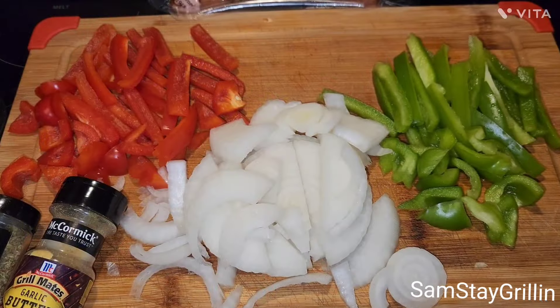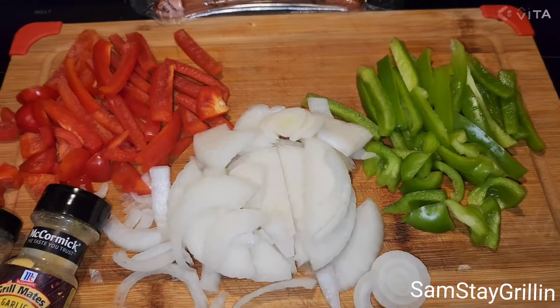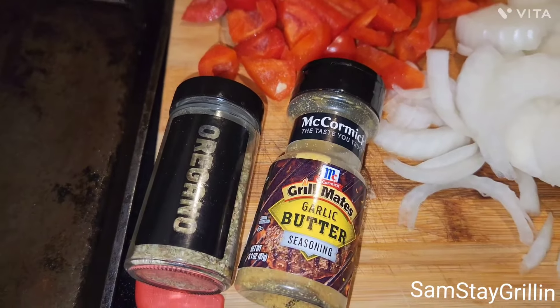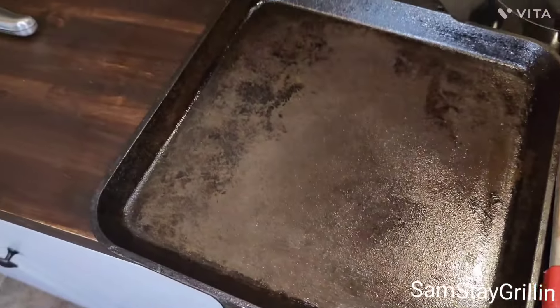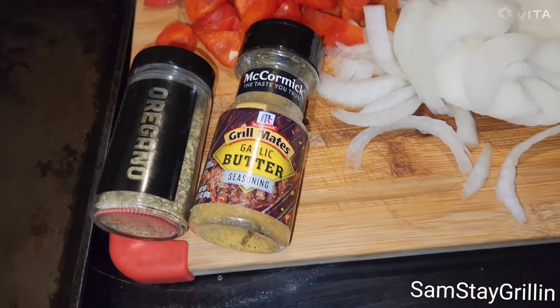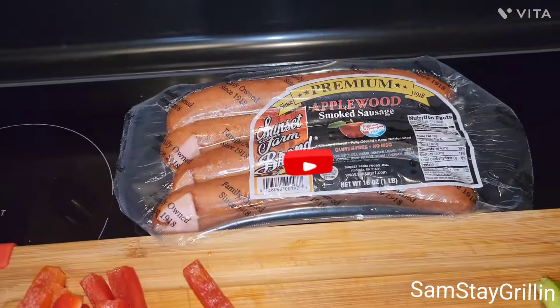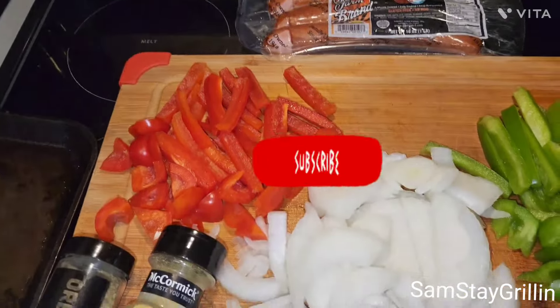All right, you guys, got my veggies chopped up and these are the seasonings I'm going to be putting on the veggies when I get them on the grill. I'm gonna cook them in my cast iron grill pan — yes sir — garlic butter and oregano, and of course we're gonna grill that on the side. Let me get the grill ready.